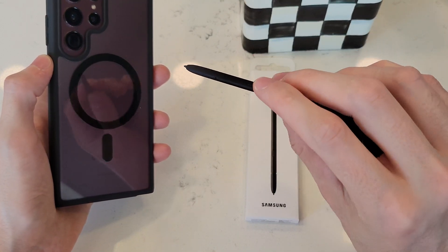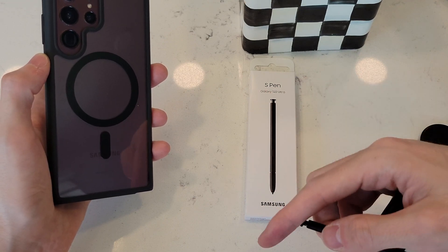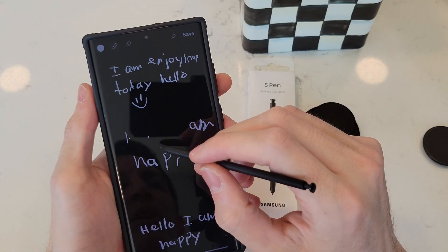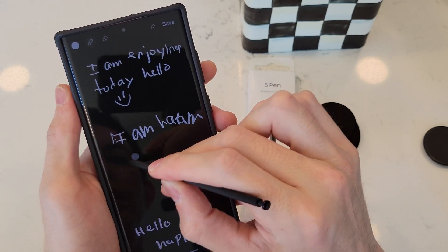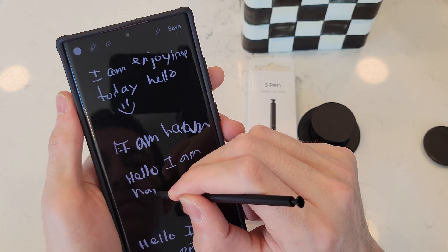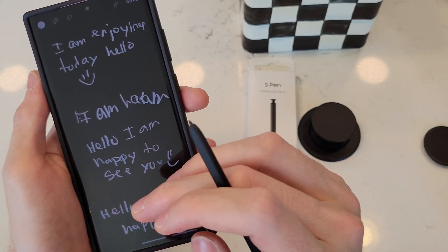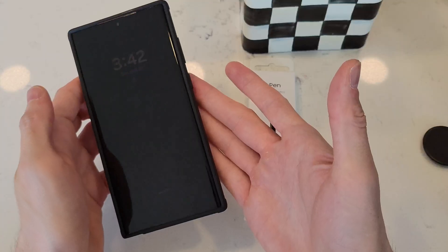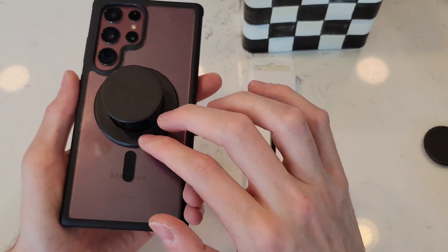This is a second S Pen that I have — aftermarket — so a lot of the air features and screenshot Bluetooth don't work because this one's like $15. If you want the OEM one that actually works with all the features, I have it linked down below. So when I take the pop socket off, I'm going to be able to write in the middle. You can see it's fully responsive on the screen — I am writing pretty quick so it's a little messy, but it's not lagging and it's not skipping. So if your S Pen is skipping, it's probably because you have some sort of magnetic item on the back. You should remove it if you're trying to write.